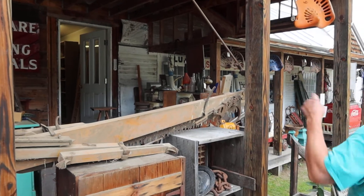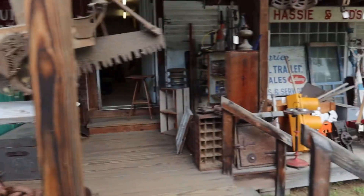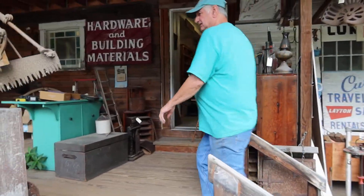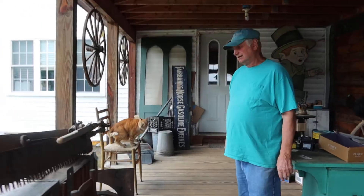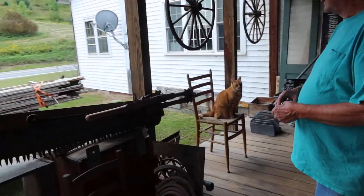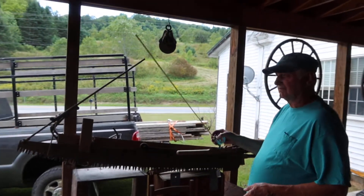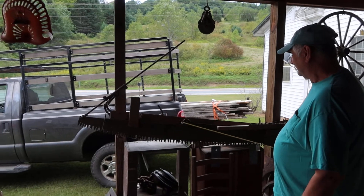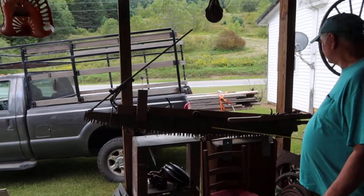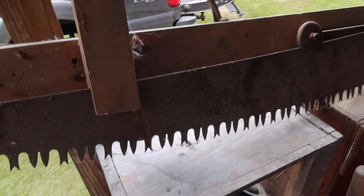It's got a bunch of bracketry on here that I think kind of stabilizes the other end. This thing's about seven feet long. These are the saw blade, and these are the guides that hold it when you're rocking it back and forth.